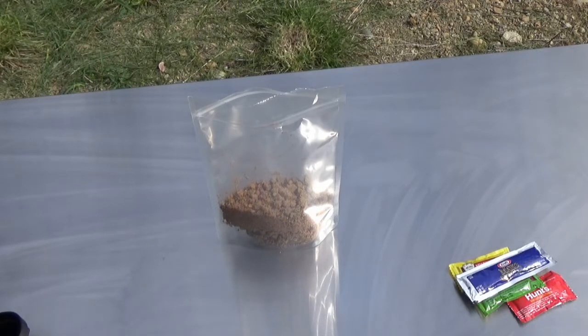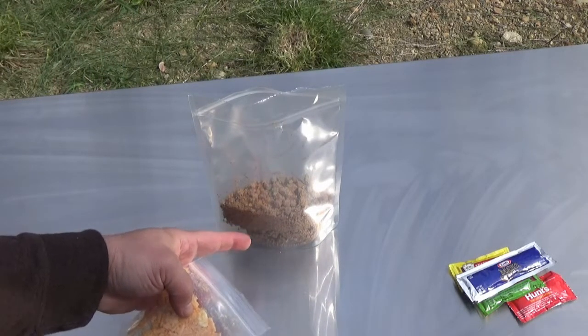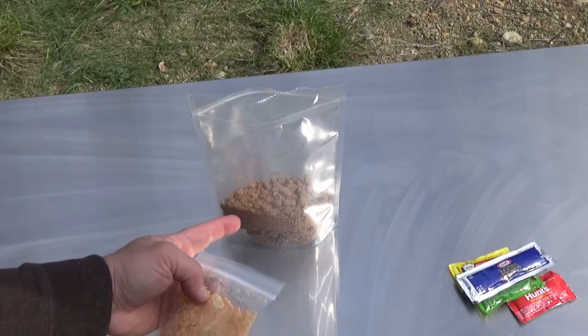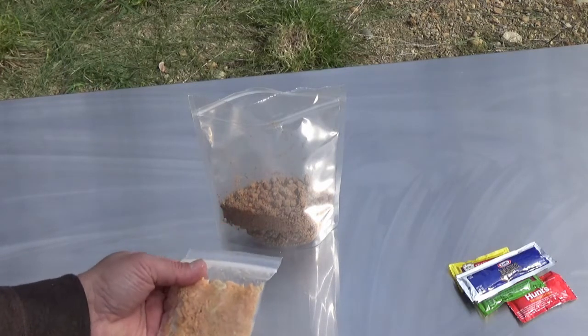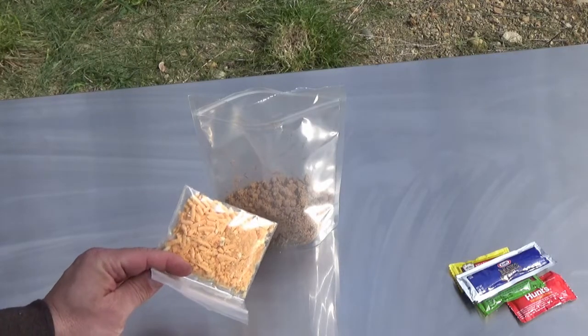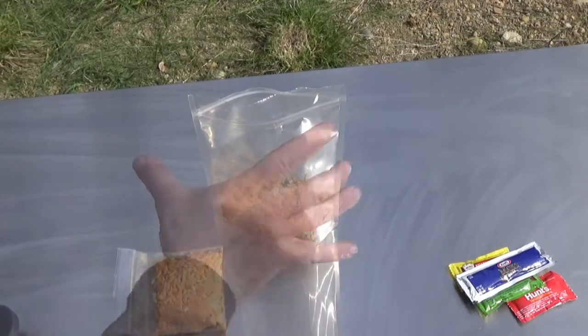The directions say to empty the contents of the burger pouch into the steep cook bag, add two ounces of water, and then let it work for 15 minutes. It doesn't say to add the cheese until later, so I'm kind of curious how that's going to work, but let's do it.